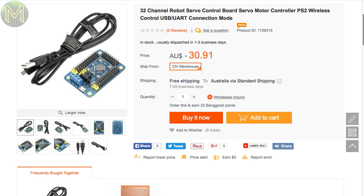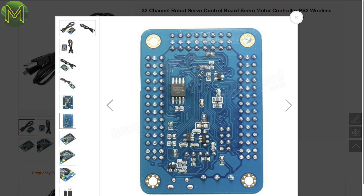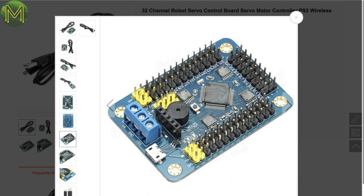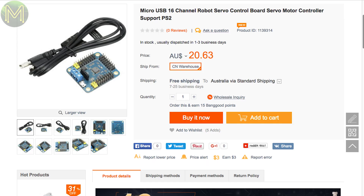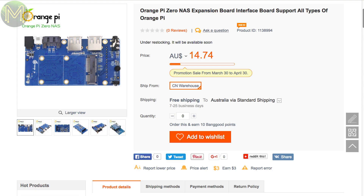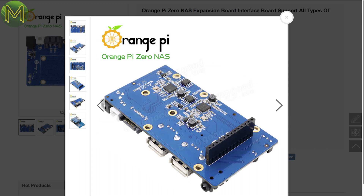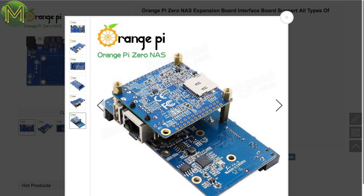Over in China, Banggood have a 32-channel servo controller board running off 4.2V to 7.2V, capable of driving 9G to 55G servos via a plain USB-based UART. Don't know what chip is driving this as they've gone and sanded them down. There's also a 16-channel version of the same board. Banggood also have the Orange Pi NAS expansion board, which gives you an Orange Pi Zero an mSATA interface, external SATA port, two more USB ports, mic, audio and composite video out, and also infrared. I have one of these sitting on my desk, so stay tuned for that review.